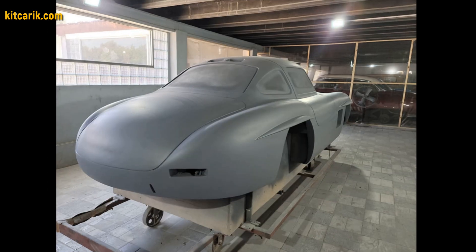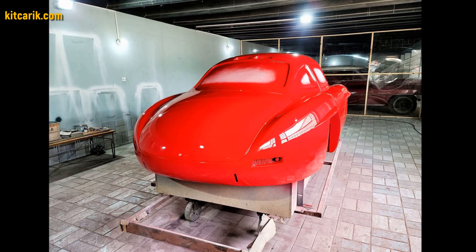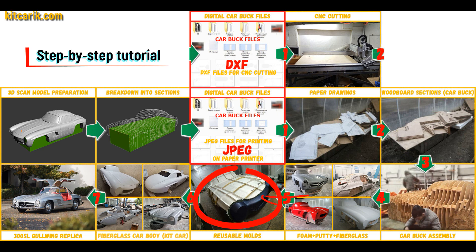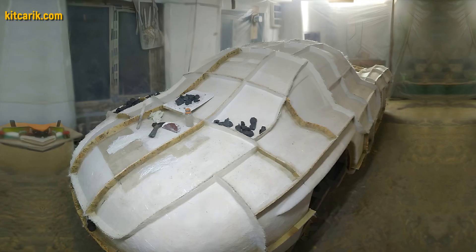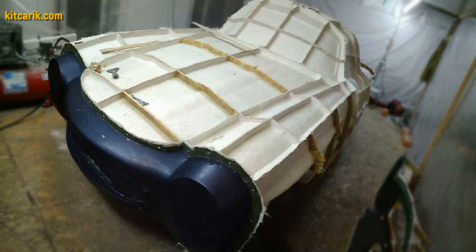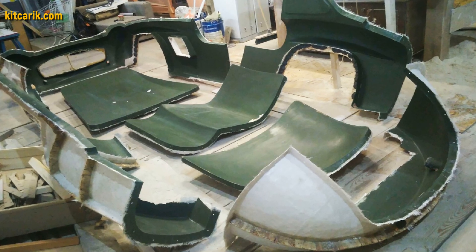After that, he coated the layout with any suitable composition to avoid adhesion during further work with fiberglass. Next, you need to make fiberglass molds for the further production of a fiberglass body. My client didn't have this skill either, but he made removable fiberglass molds with ease. The main advantage is that once you make fiberglass molds, you can produce many fiberglass bodies from them.